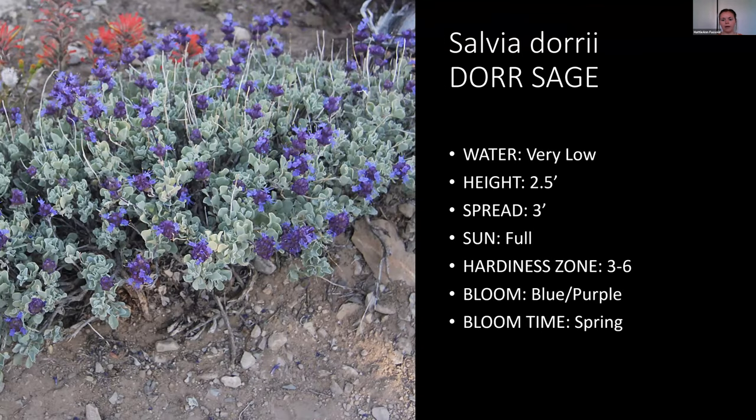Salvia dorrii stays pretty low to the ground and spreads a bit wider. It's a very low water use plant that has kind of a sagebrush-type look but with cute little purple flowers.